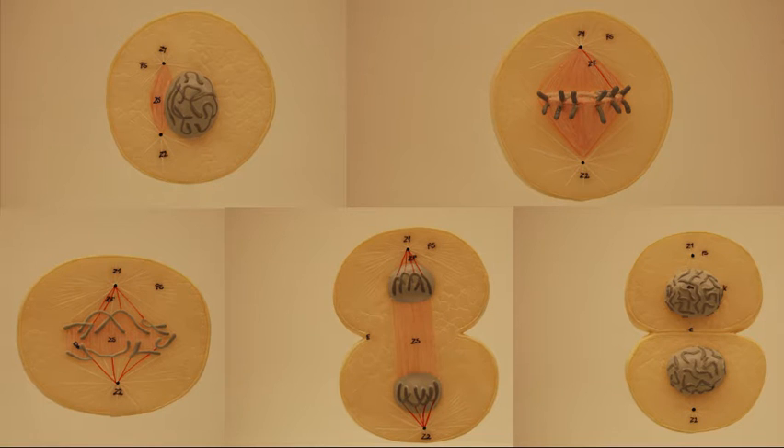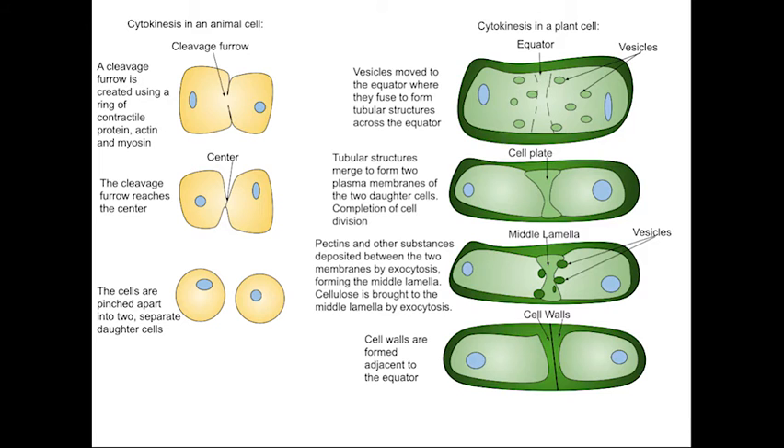Using models and charts available in your lab, study the phases of mitosis in both the plant and animal cell and note the changes that characterize each mitotic phase. Note that in a dividing animal cell, a cleavage furrow forms during cytokinesis and pinches the parent cell into two identical daughter cells. Plant cells do not produce cleavage furrows.